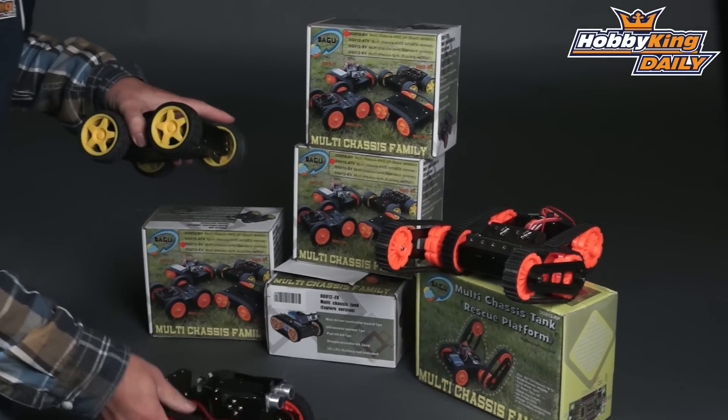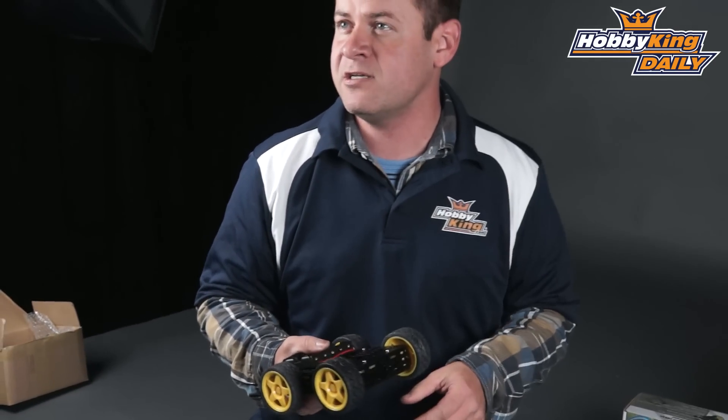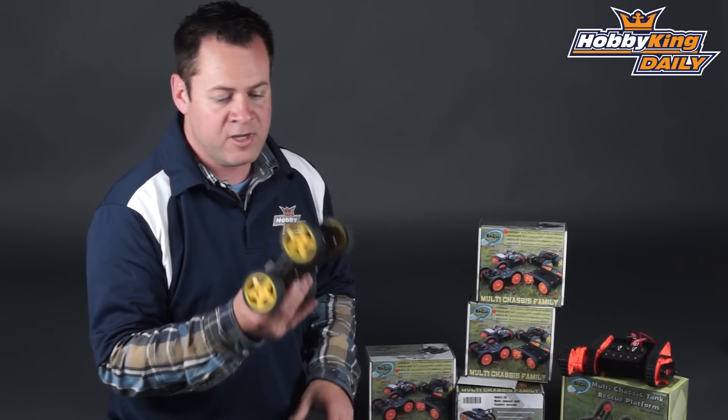With this particular chassis, we've got four independent drive motors. So depending on how you set it up, you can get this thing to rotate in its own axis, drive forward, turn like a tank. Pretty awesome little chassis.